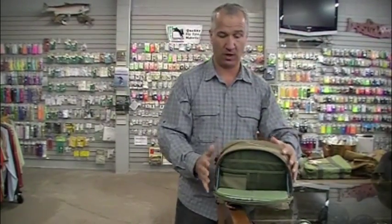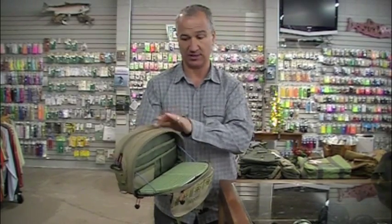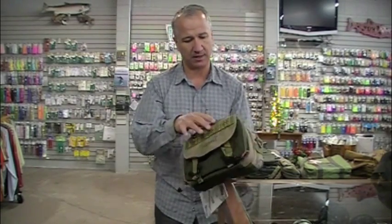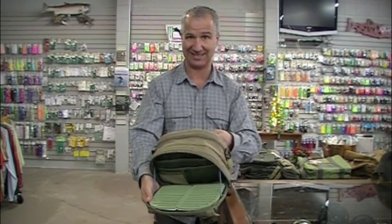Models in the middle that we do really well with: the Blue River is one that would also really replace the vest because it's pretty big. A lot of people like it because it's a little more traditional looking — like an old canvas piece. It retails at $69.